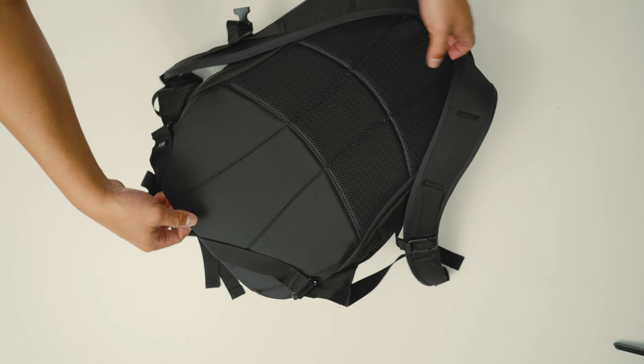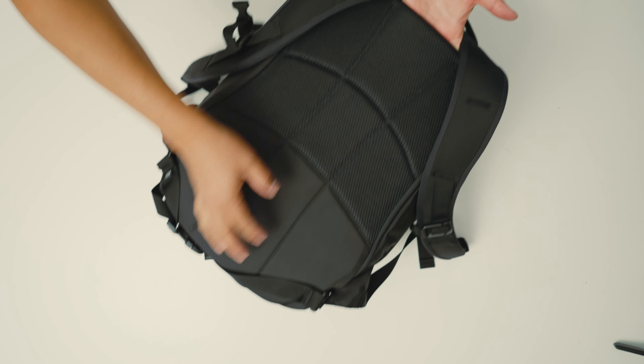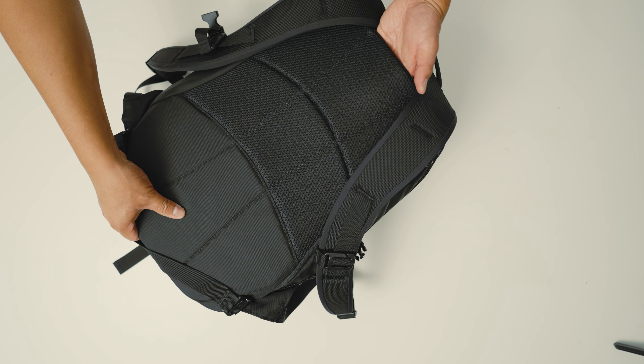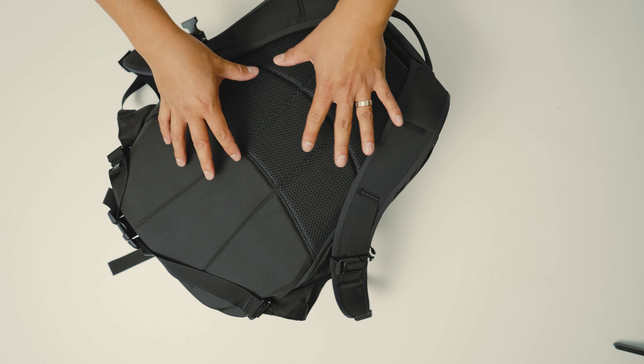Looking at the back of the bag, it does have a luggage pass-through, which is great — it goes through the bottom and passes through the very top. In addition to that, it actually has an internal stiff frame right here to give the bag some structure, which is something you don't see in a lot of backpacks.